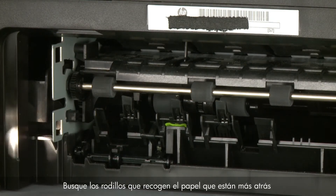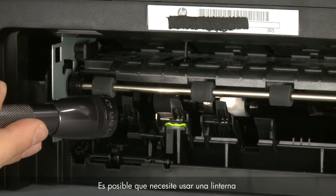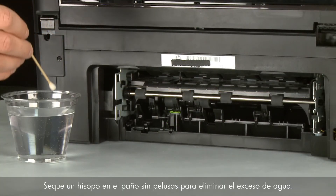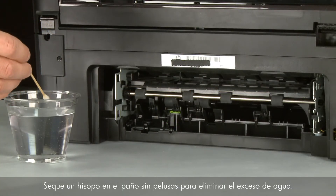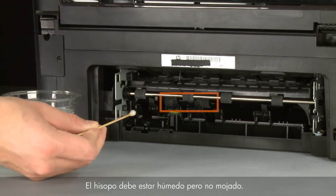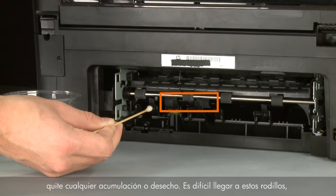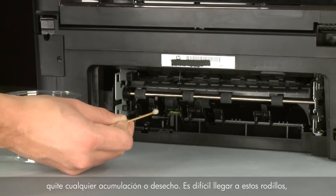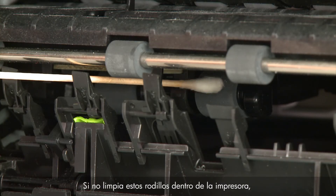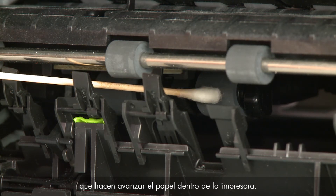Look for the paper pick rollers farther inside the back of the printer. You might need to use a flashlight to illuminate them. Blot a swab on a lint-free cloth to remove excess water — the swab should be damp but not soaking wet. Clean these rollers with the moistened cotton swab, removing any buildup or debris. These rollers are difficult to reach but are the most important to clean, as they are the rollers that feed the paper into the printer.